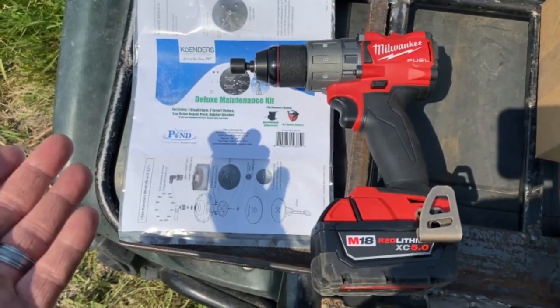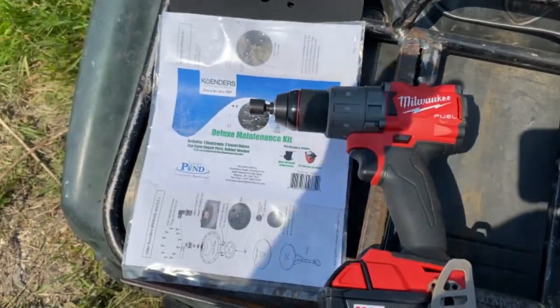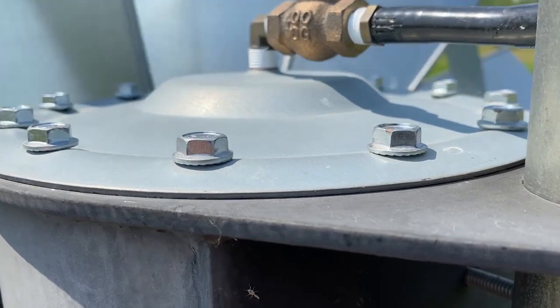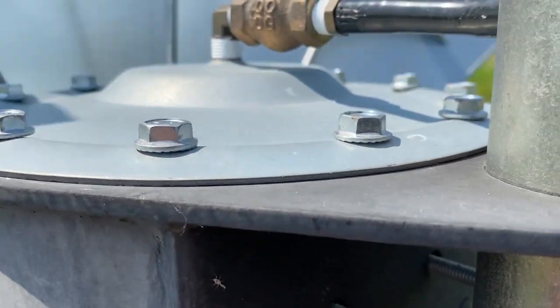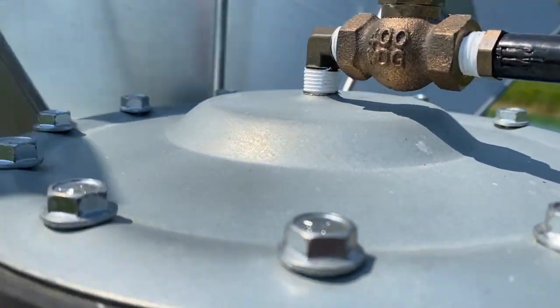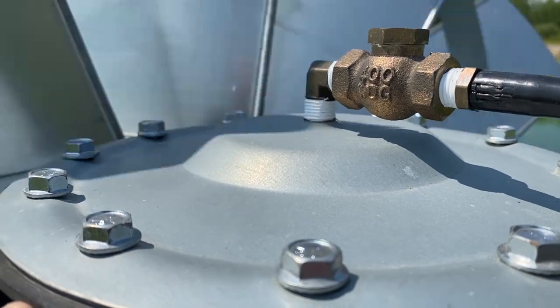To remove those 12 bolts, it's just a half inch chuck in my drill and we're going to pop it off quick. I'm standing directly right beside it and I can hear the diaphragm inside — and it sounds like somebody with a little bit of throat congestion.